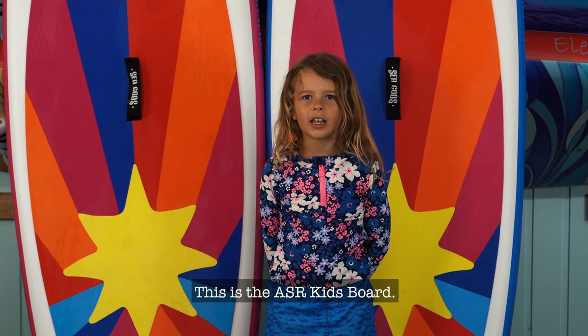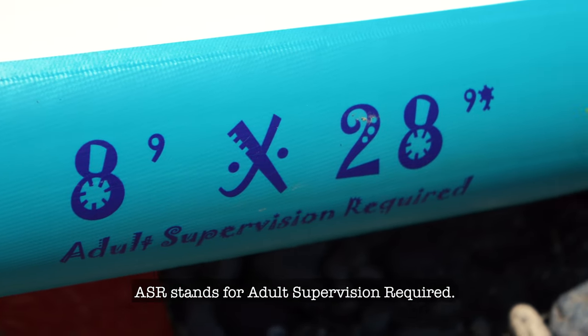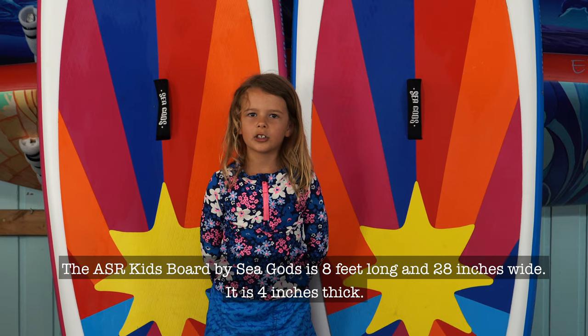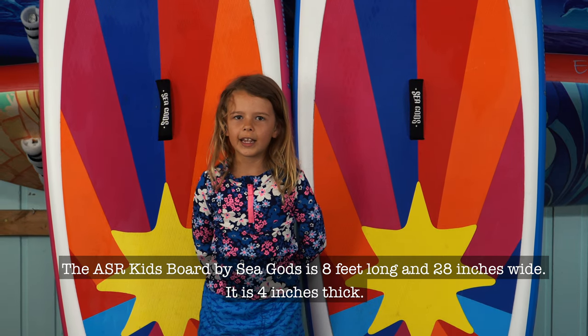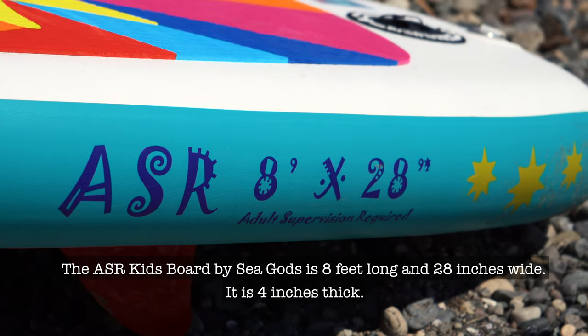This is the ASR Kids Board. ASR stands for Adult Supervision Required. The ASR Kids Board by Seagod is 8 feet long and 28 inches wide, and it is 4 inches thick.